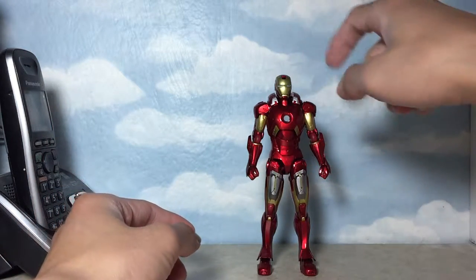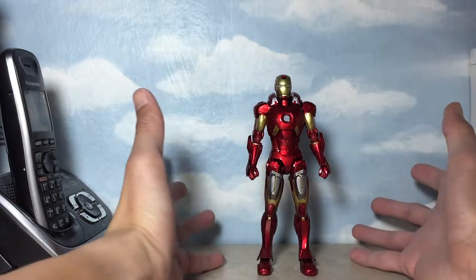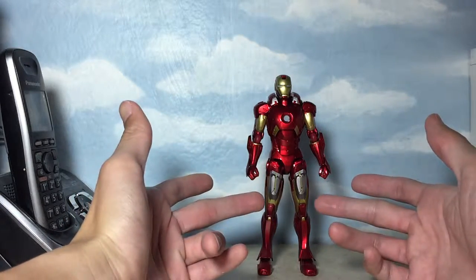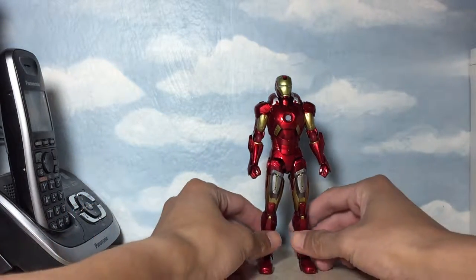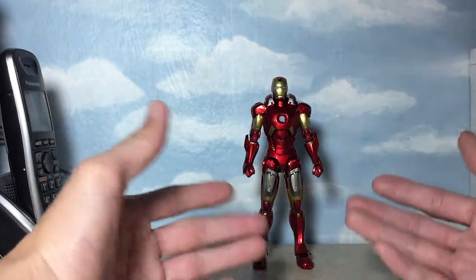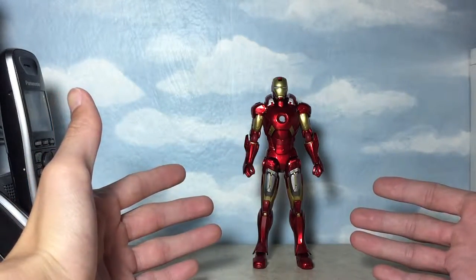One thing I really appreciate about this figure is that someone really took the time to measure the scale when scaling down the actual armor from life size to six-inch scale. If you look at the circumference of the head compared to the bulkiness of the entire armor — the circumference of the thigh and the arms — it does look natural, like an actual human being could fit inside an armor this size.